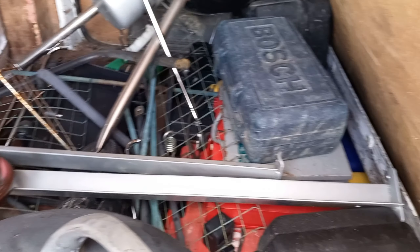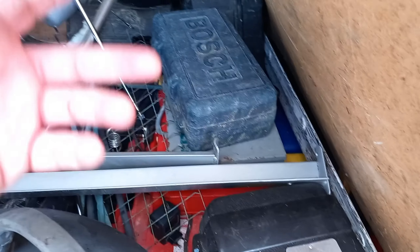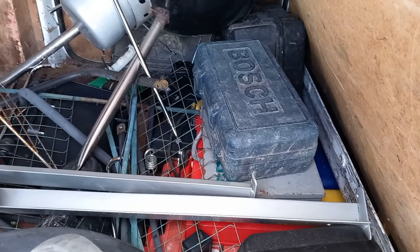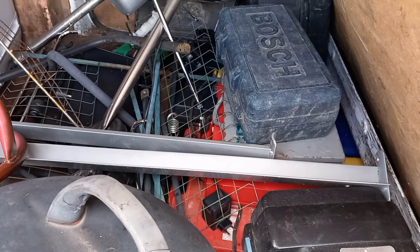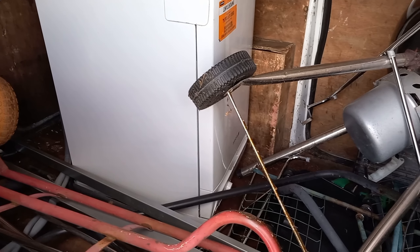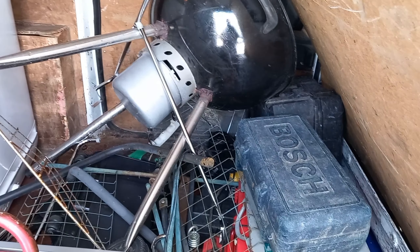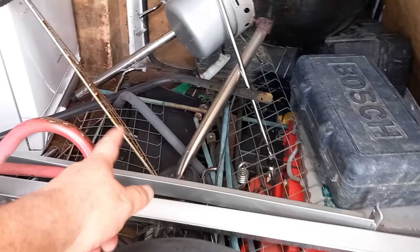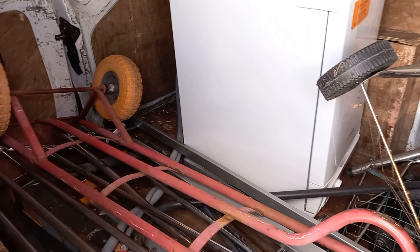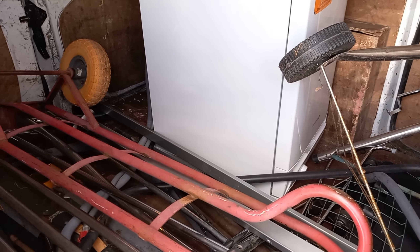I've just picked up the stuff I was asked to pick up. There are some tools — they're all 110 volt. I think they all work apart from one thing. There are some bits of metal. I'll show you them when we get home. I've also picked up this slimline dishwasher from the same place I picked the cooker up from, and a barbecue. And I've just picked up another couple of bits of metal as well. We're going to have a look around a place I go to every now and again.